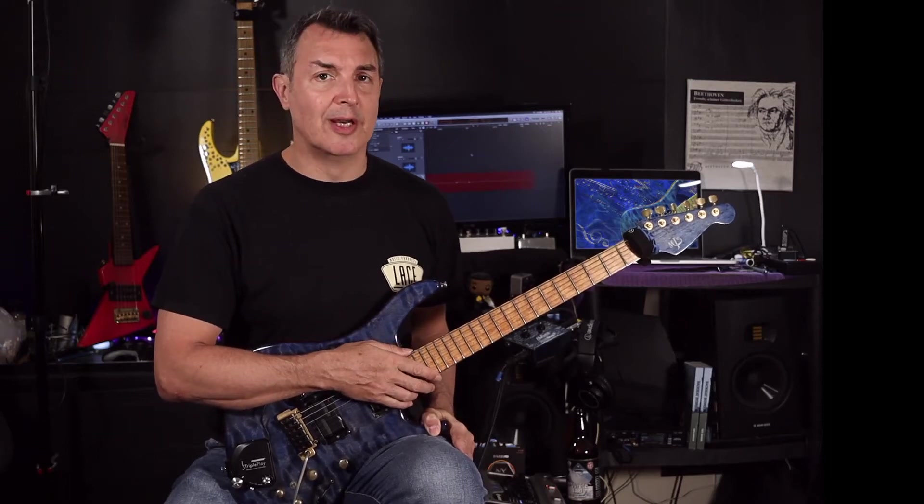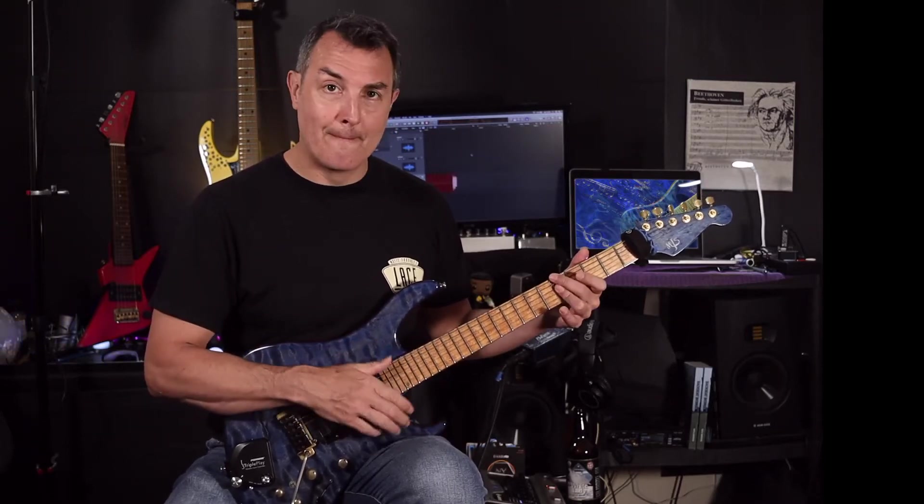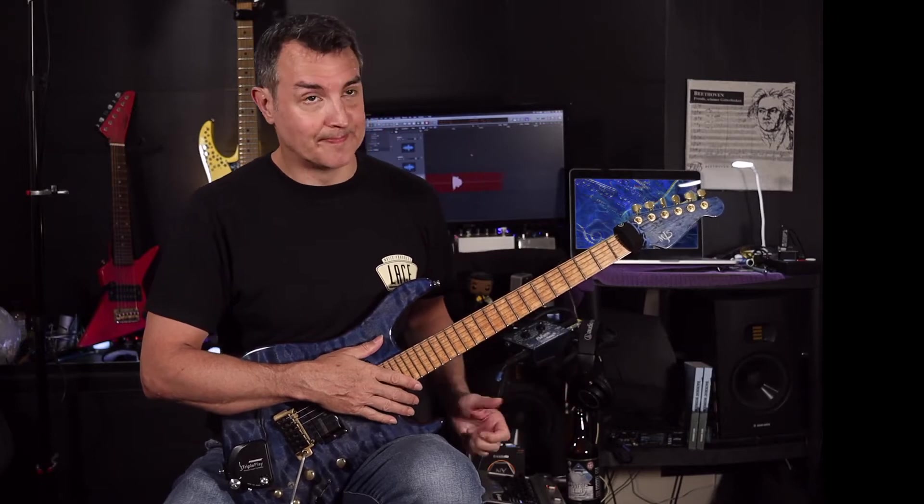Hello, welcome to another Nick Jitsu video. Today we're going to be looking at pentatonic chords. I'm going to be going over their construction, how I kind of discovered them, and what uses you can put them to.